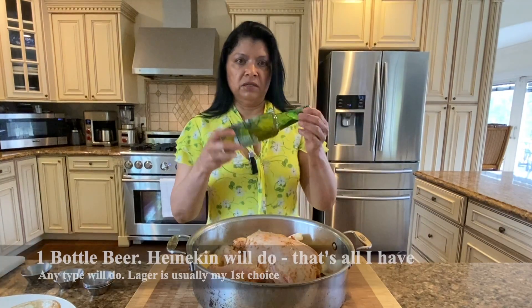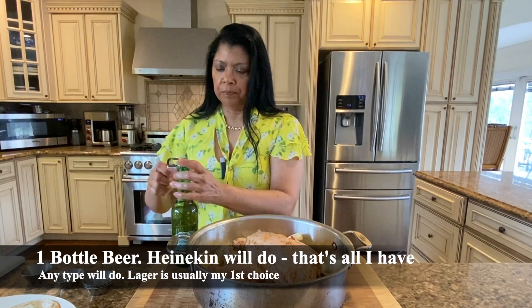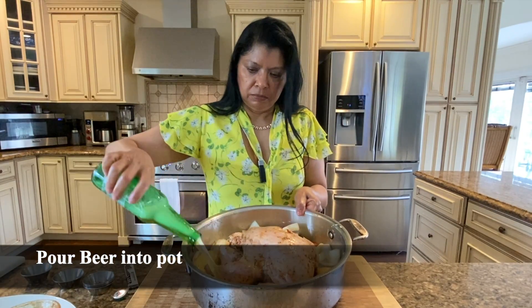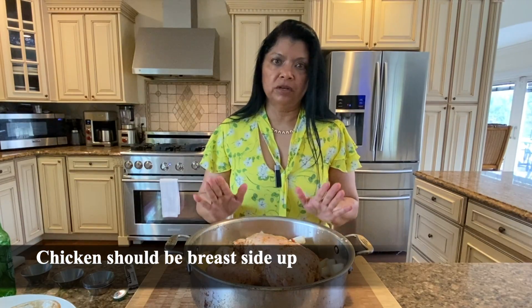I'm using a Heineken today — I usually use a lager beer. I just love the flavor of beer in chicken, and you could certainly use wine if you prefer. Just pour this all around. You could use half or the whole bottle — I like to use the whole bottle, why not! So this is about ready for the oven.